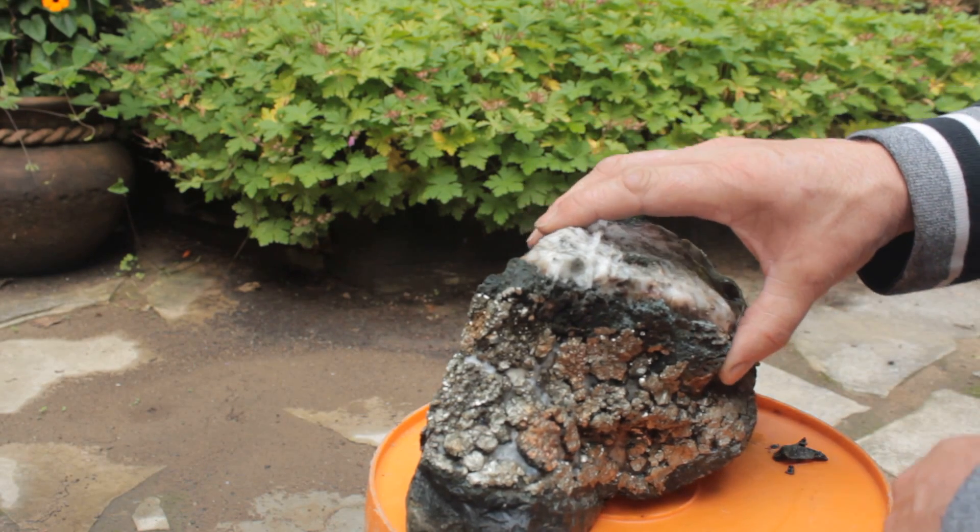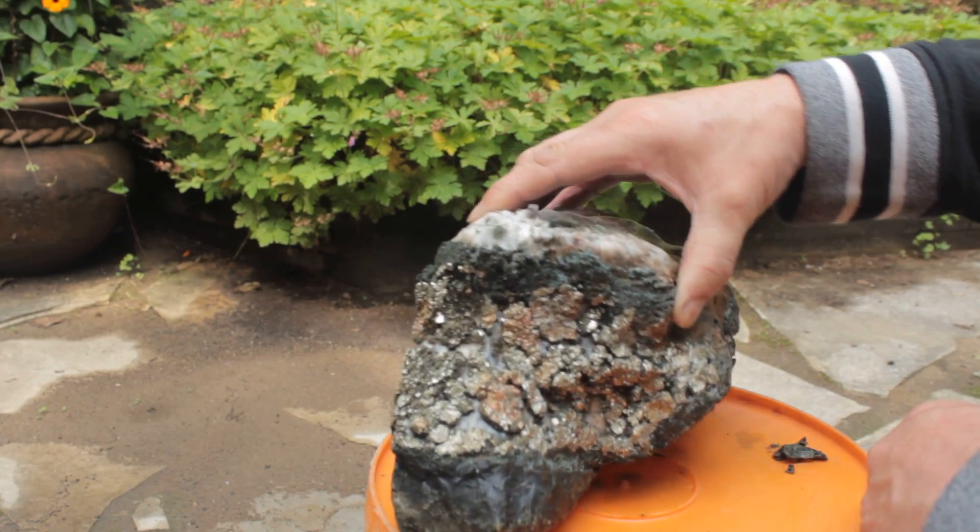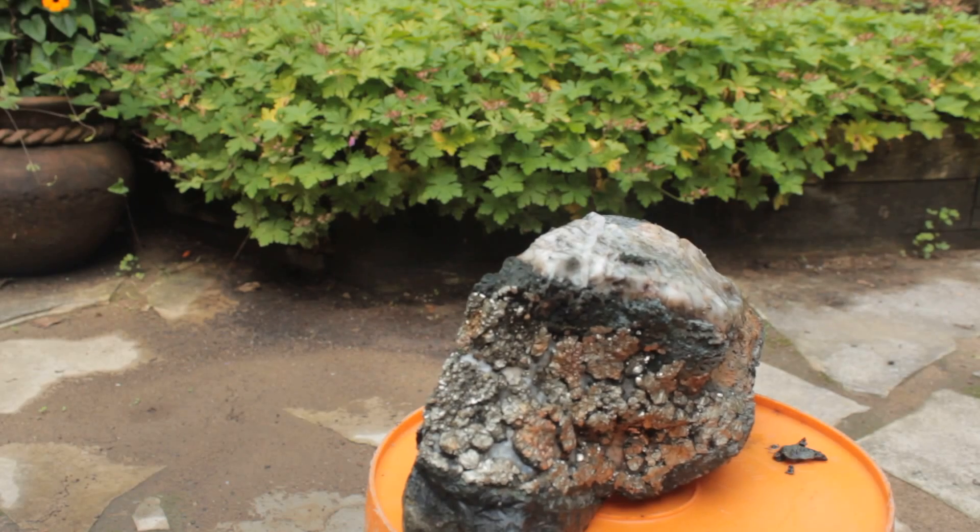I think I have a very attractive piece for my garden. What do you think? Thank you for watching.